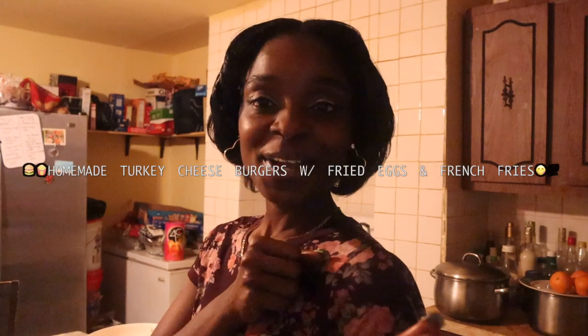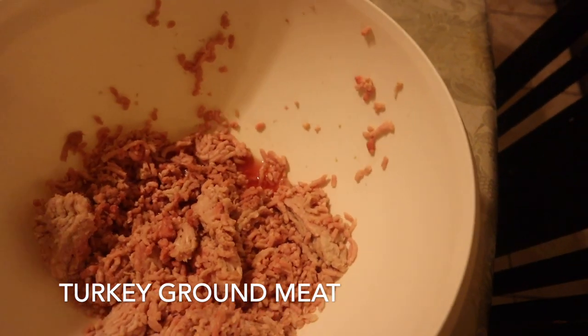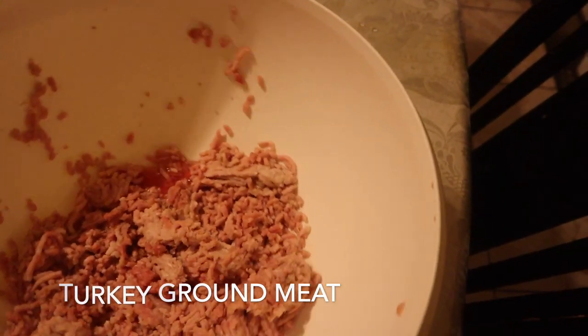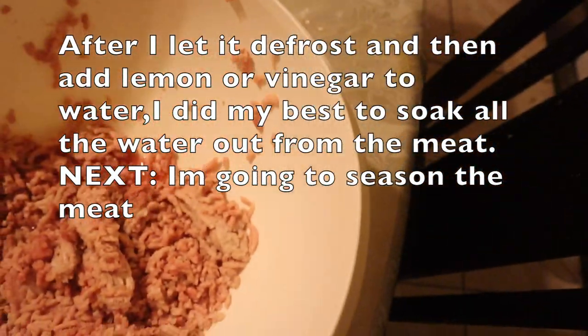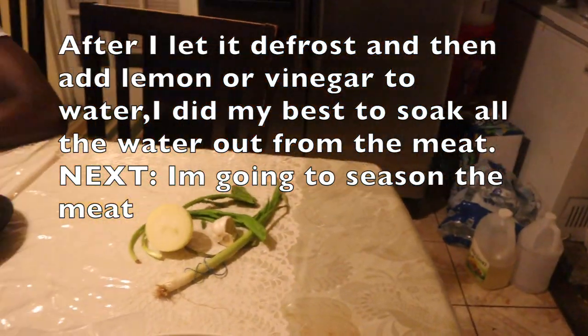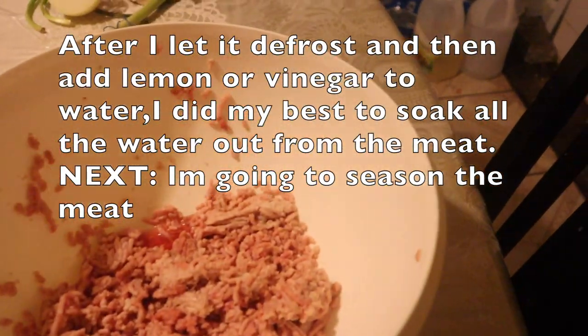Hello everyone, welcome back to Yes Gal! Today we will be making homemade hamburgers. Here is the ground beef I have defrosted, and right now I am about to season it and get it prepared with these items as well as some other ingredients.